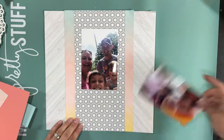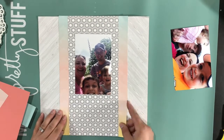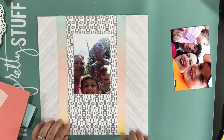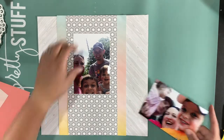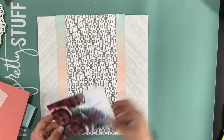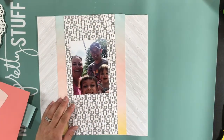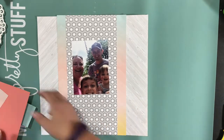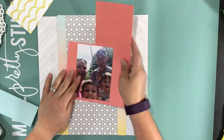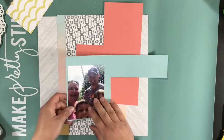This is a layout I made with the very end of my Felicity Jane summer kit. I believe that was either May or June. You saw me fiddling around with which picture I was going to use. This is a picture I took of us on Father's Day. We went to a different park than we normally do.